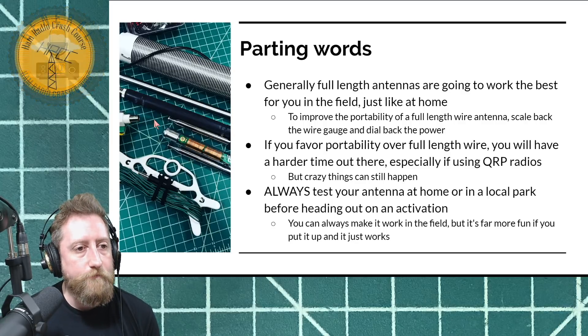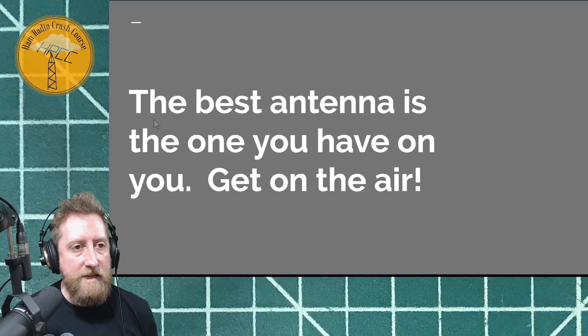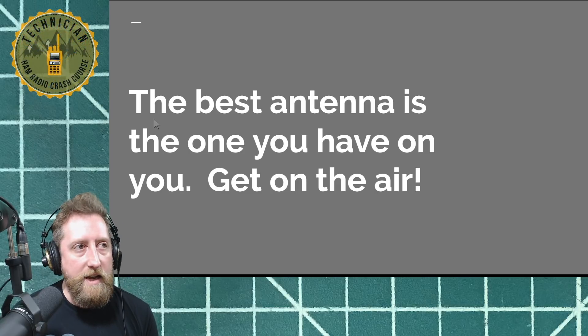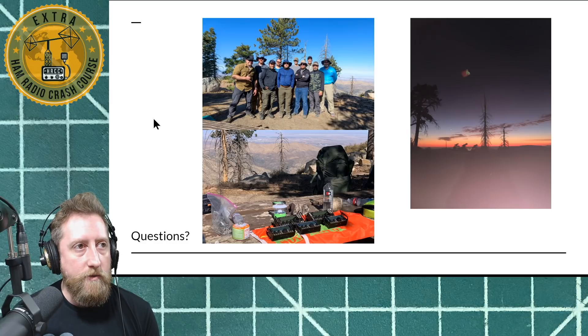So to wrap it up: the best antenna is the one you have on you. Whatever it is, it doesn't matter if it's a compromised antenna — get out there, have some fun, and try it. These are pictures from my campout at Pacifico where a lot of YouTubers gathered, including Ham Radio 2.0 Jason — they flew out to meet me. And there's a sunset over, I think it was Temecula. That's my talk.